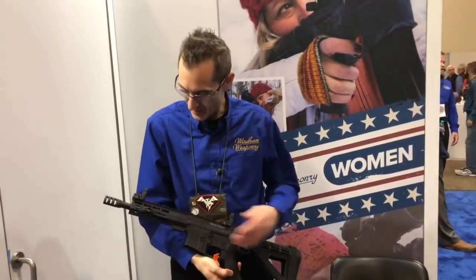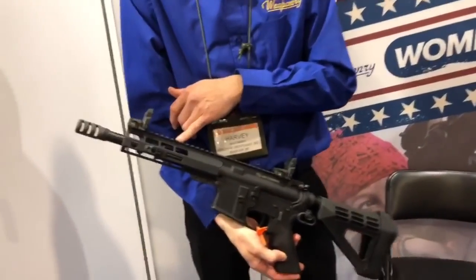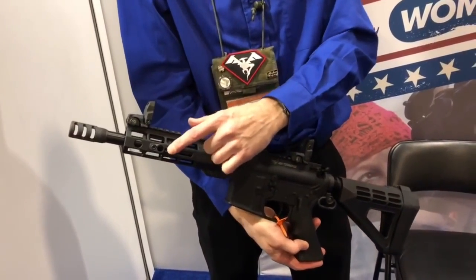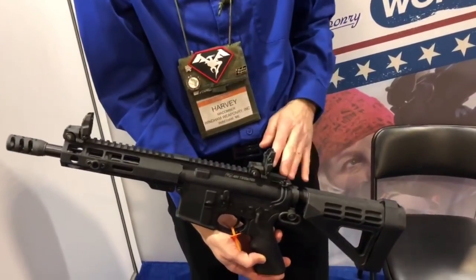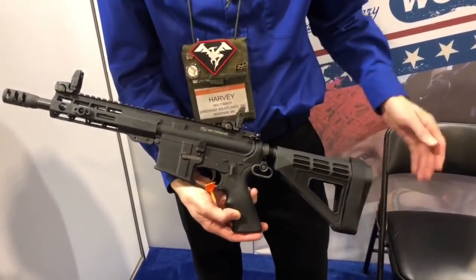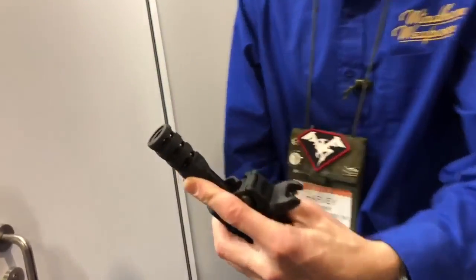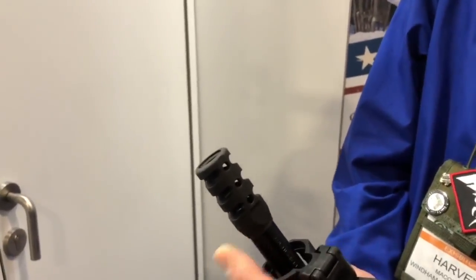This is our new Weaponry 450 Thumper. It has a 9-inch melonite barrel, our monorail handguards with our special design that takes any M-lock style accessories. You can see the quick-detach sling loop right there. It has Magpul front and rear flip sights, the SP Tactical arm brace, and a Pogue pistol grip. We also have a specially engineered muzzle brake called the Nor'easter — we live in Maine, hence the name.